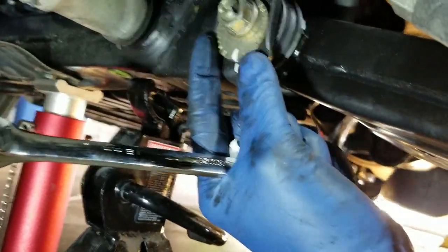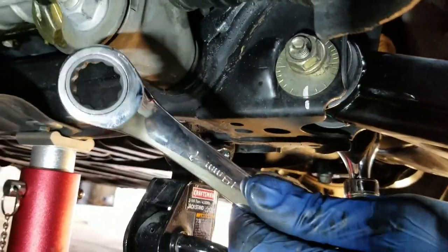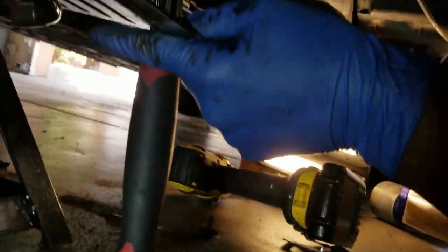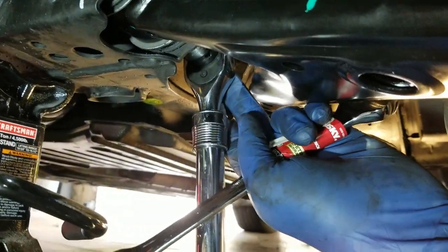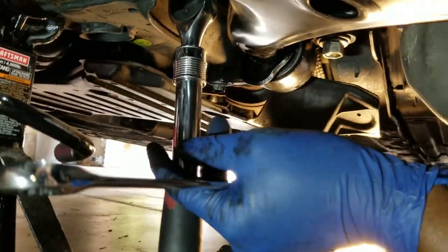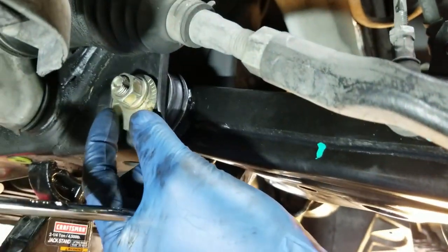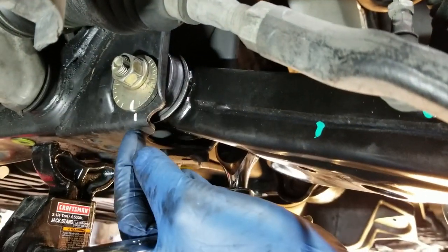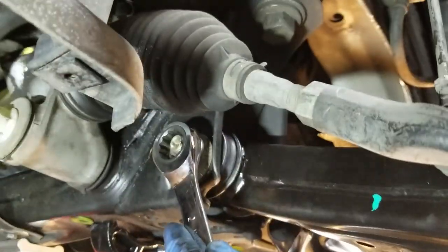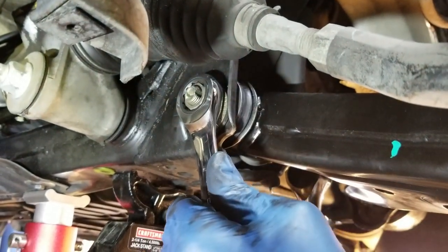I'm aligning the match marks — you can see they're aligned. I'm using a 19-millimeter and also a 22-millimeter on the back of this cam bolt to turn it whichever way I need to get the adjusting cam lined up with the match marks. Now that it's lined up, I'm going to go ahead and snug it down.